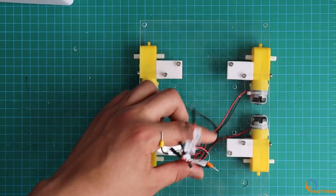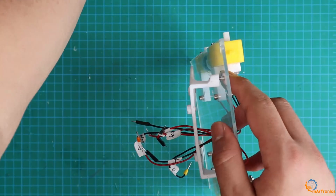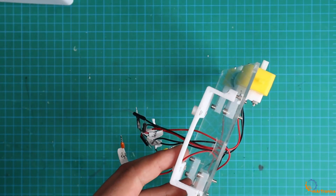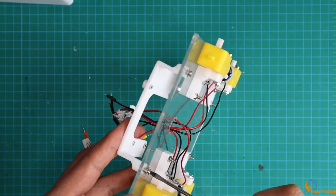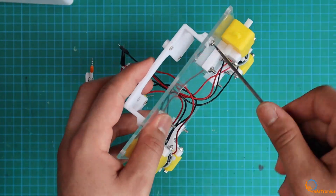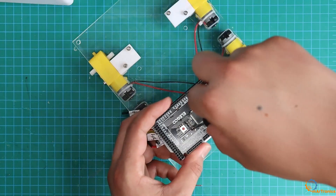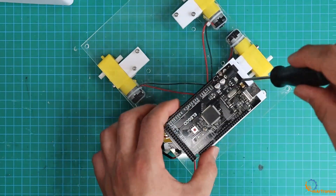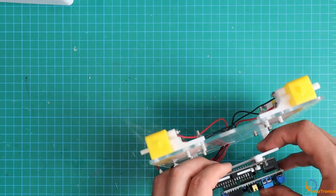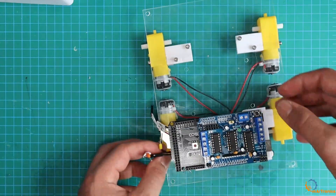Next, I mounted this holder for the Arduino so that the Arduino board can be fixed on it. Then I installed the control board, which is identical to the Arduino Mega. Then I connected the motors as you can see in the diagram.